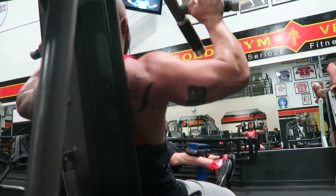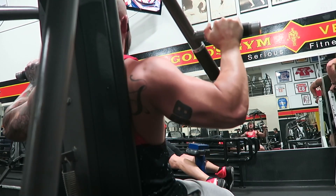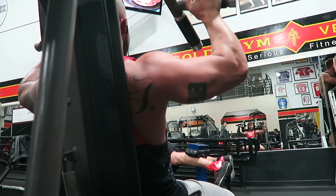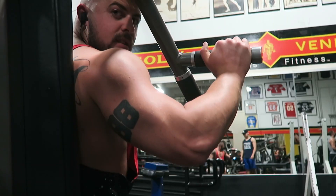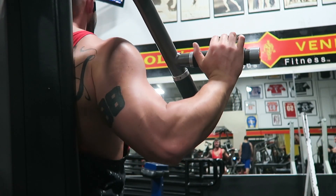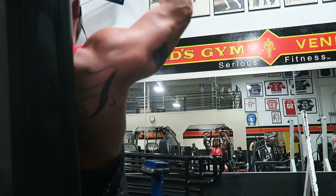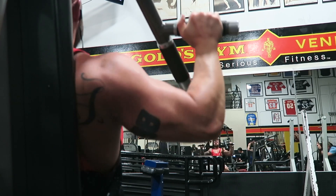We're gonna create an illusion of entering a new dimension when you stare at your shoulders. I'm gonna make you get the type of delts where birds are gonna stare at you at the club and be like 'what the fuck is that mate.' Yes lad, that's the goal.